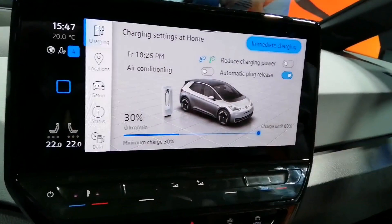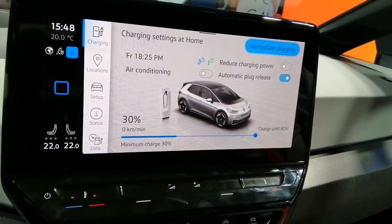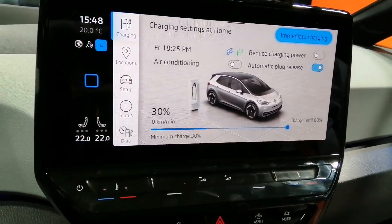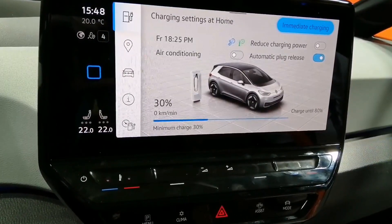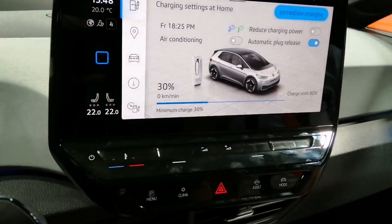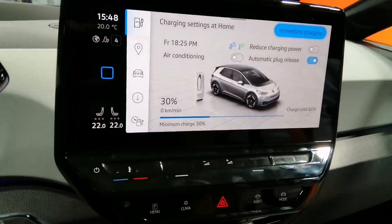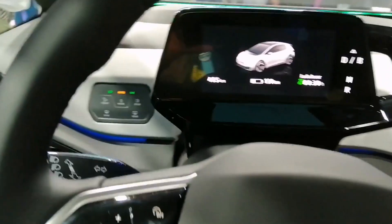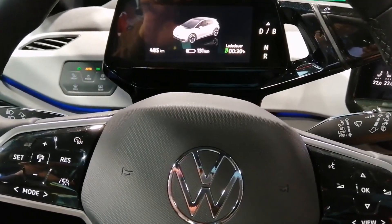What is the charging power of the ID.3? For the first edition, for AC it's 11 kilowatts, and for DC it's 100 kilowatts. It depends on the battery size — with a bigger battery it's 125 kilowatts, and with the smallest one, 50 kilowatts. I'm happy it's 100 kilowatts at least, because in the next few years you'll want to have that. Therefore a range of 30 minutes gives you about 290 kilometers. So around 50–55% of your charge in 30 minutes at 100 kW.